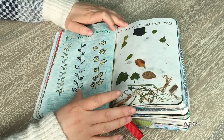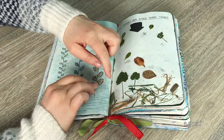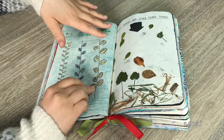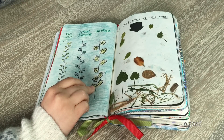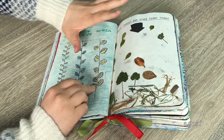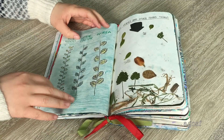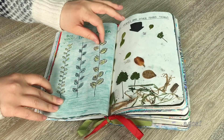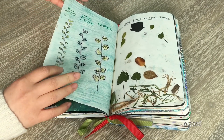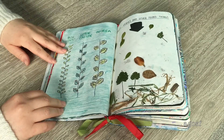This one says 'pressed leaves and other found things.' I tried to press them down and stick them but a lot fell off. I went into the garden and picked up dead leaves, used glue and pressed them down, and some did stay. On this side I thought it'd be cool to draw different types of leaves and write the names — though the paint from the other page got onto this side and I had to retrace everything.